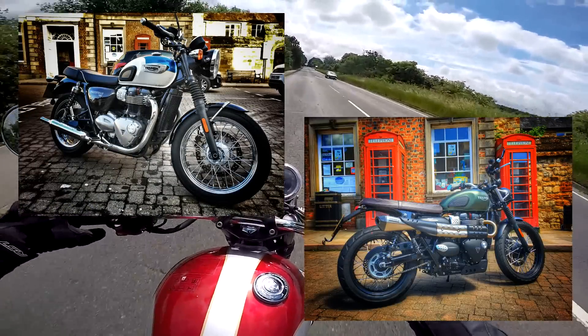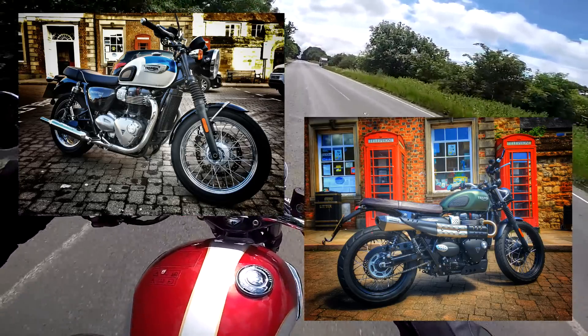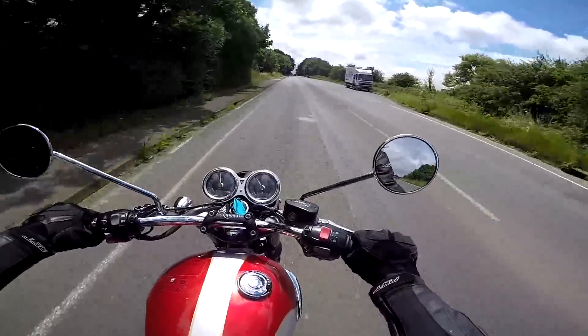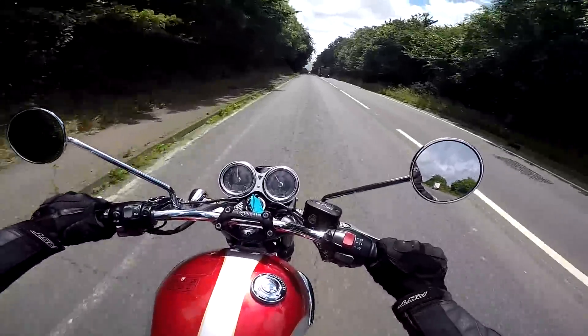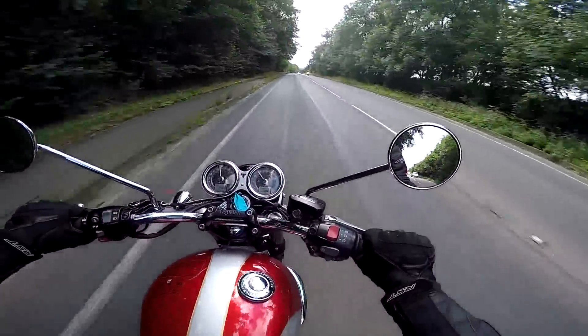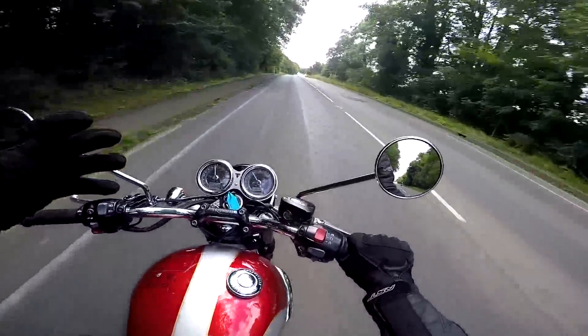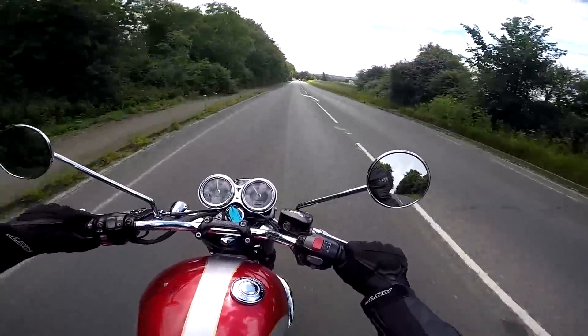Both are the 900cc powered bikes and I just love the way that they looked in terms of their retro looks and the way they handled and so on. They were my favourite bikes and a number of people asked me, what about the T120, what do you think of that? Well I'd only ever ridden the T120 very briefly and that was back in April of last year.